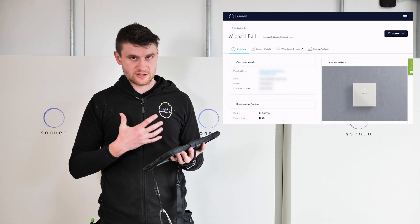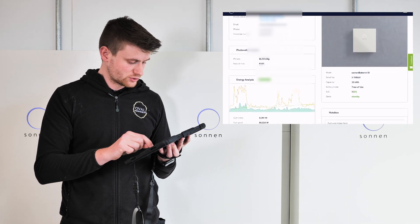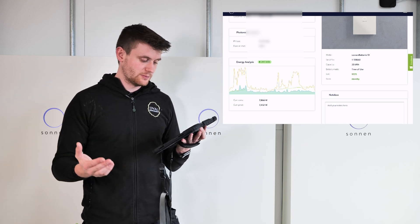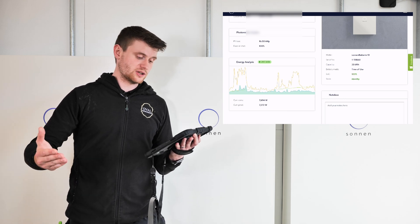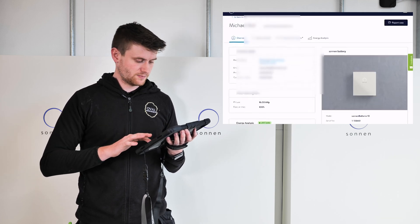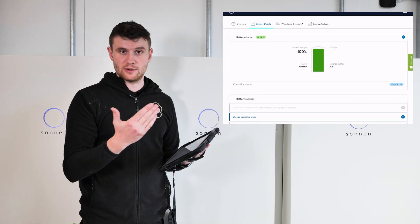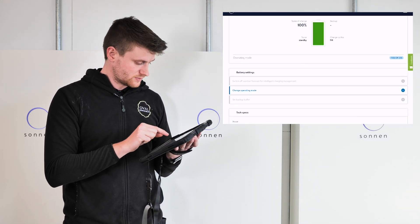Let's have a look at the Sonnen battery dashboard. The installer app is very similar to what the customer gets. On the landing page we've got all the battery details — 33 kilowatt hours capacity, currently on battery mode time-of-use, state of charge at 100%, status is standby. It's waiting because there's no demand above what the solar can handle, so it's ready for later when the sun goes down or consumption goes up.